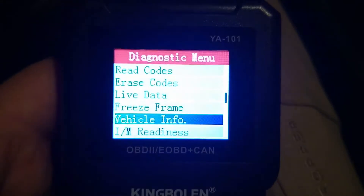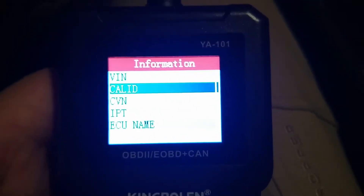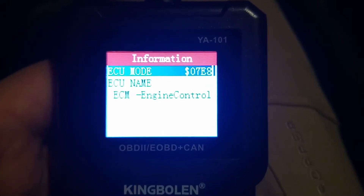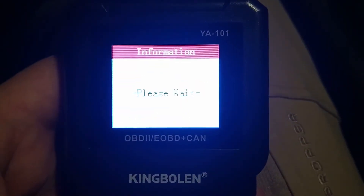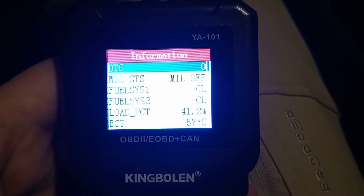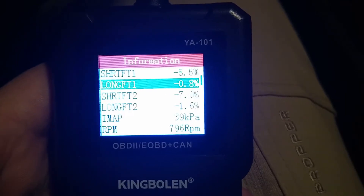Let's try and pull some data. I can read the VIN and calibration. Let's see what we can get for live data. Typically on these cheap tools you're not going to see much at all, so it'll be really interesting to see what we can get. This vehicle was cold so these numbers do seem pretty accurate.